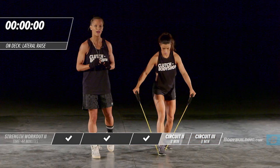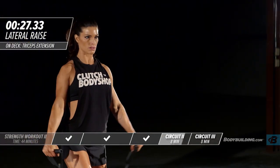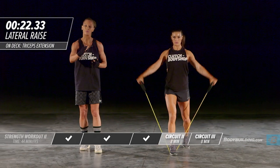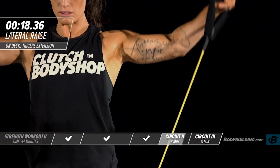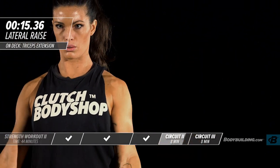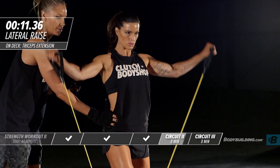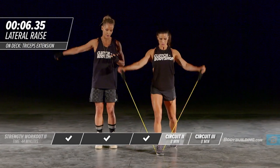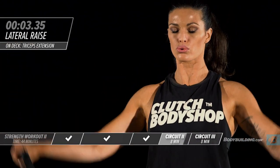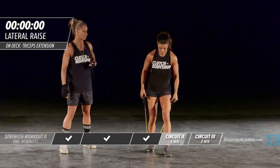Moving into the last round of this circuit — lateral raise. On this last round, keep the intensity up but don't let your form suffer because you're trying to go so fast. Make sure you're focusing on both intensity and form. Don't rock the body or use any momentum to move this weight. Even if on this last round you can only move the weight partway up, that's totally fine.